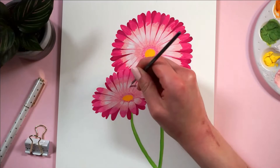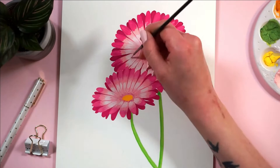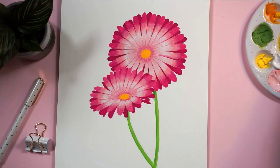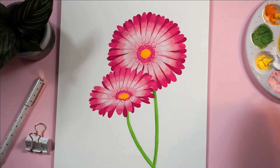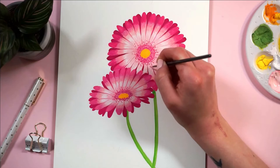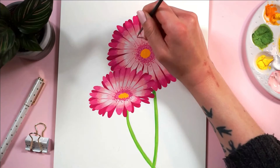Once I darkened up the center to bring in that more dimensional look, I decided to also darken up these little clusters of petals that sit right outside the yellow center. Basically what I did there was put a bunch of little dots to mimic and give the illusion of a bunch of teeny tiny petals without actually painting them. This is not gonna be a photorealistic flower — I don't have the skills for that, and also what's the fun in that? Let's just use our creative license a little bit.